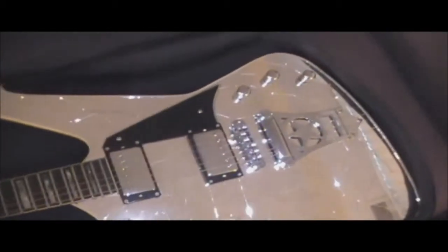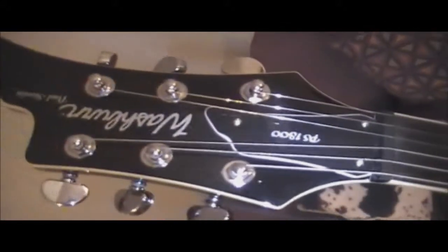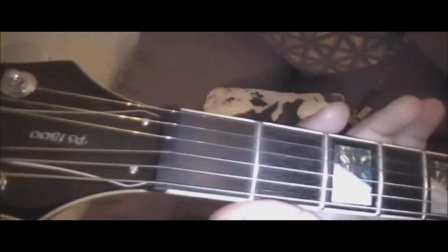Okay, let's check it out. Starting at the headstock — and down to the neck, they've got the mother of pearl and abalone combination. I think that's real slick.